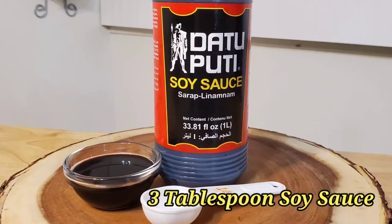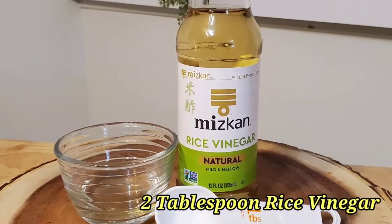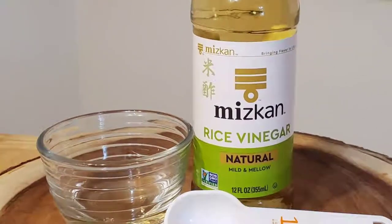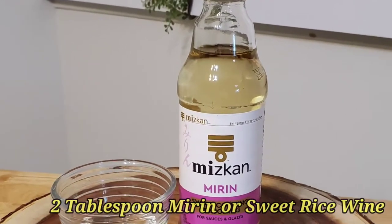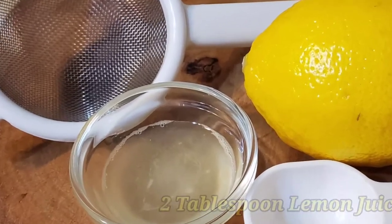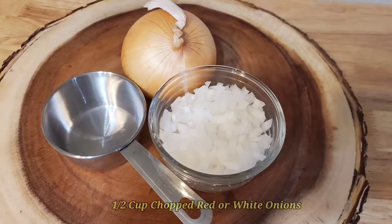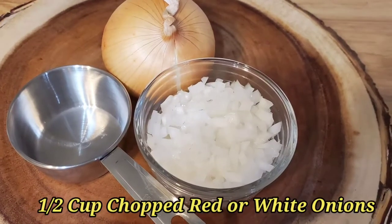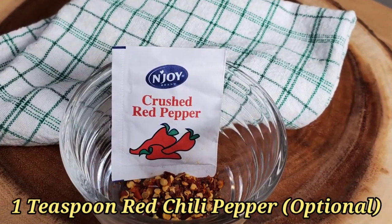Here are the ingredients: 3 tablespoons of soy sauce, 2 tablespoons rice vinegar, 2 tablespoons mirin or sweet rice wine, and 2 tablespoons of lemon juice.